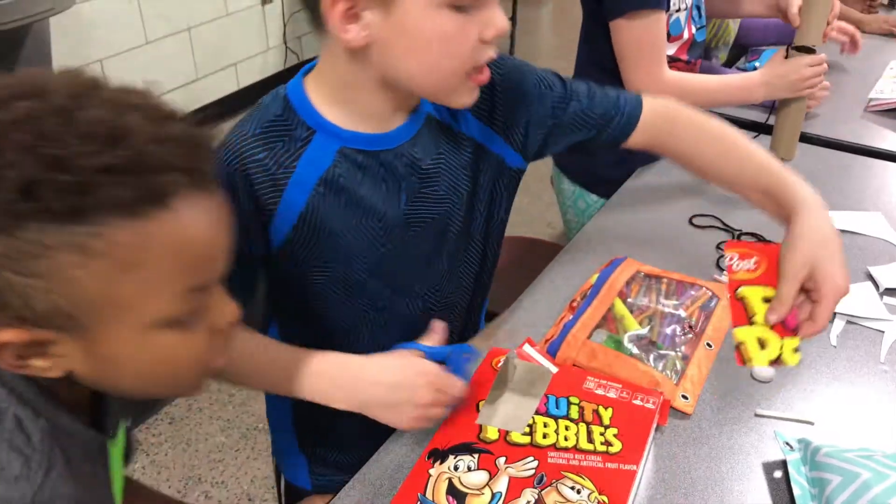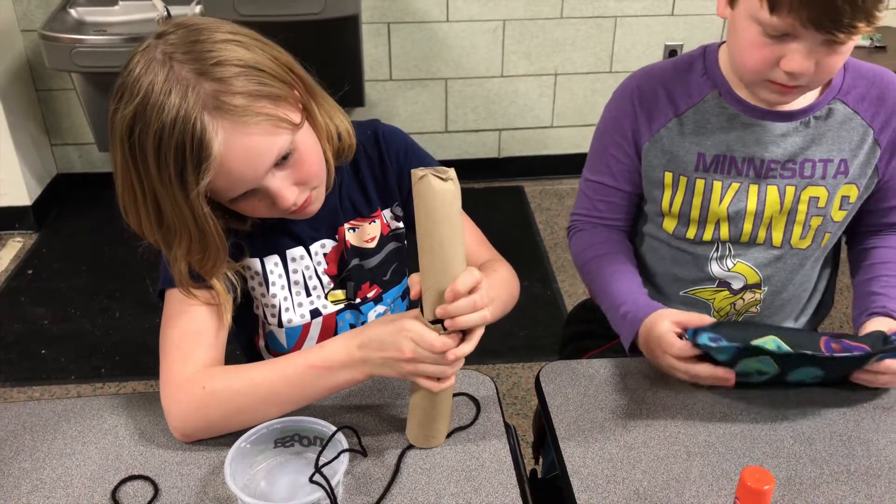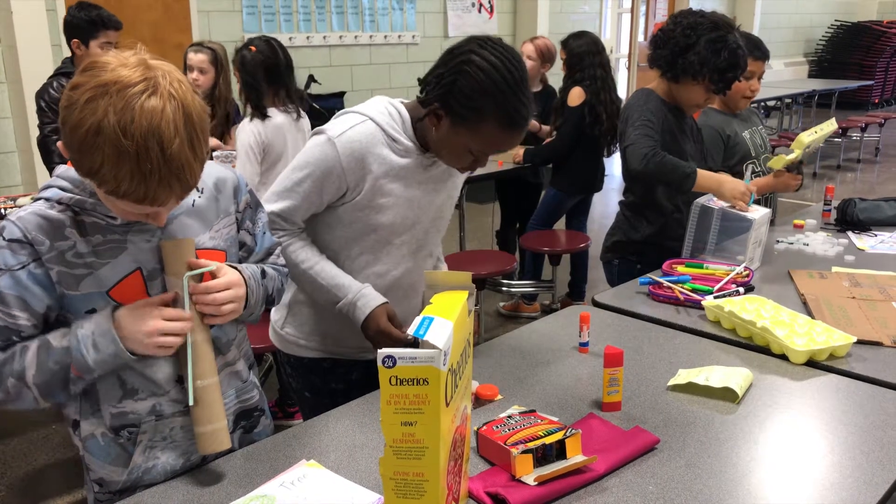PBL is so important because it engages students in active learning. They take the content — like in this case simple machines, which cannot be that exciting sometimes — but they are learning how to take what they've learned about simple machines and apply it to a situation, a problem that they have to solve. In this case, they have to figure out how they can make playground equipment accessible to all.